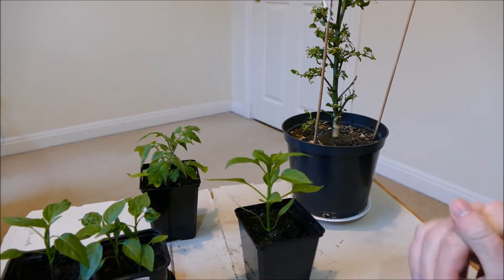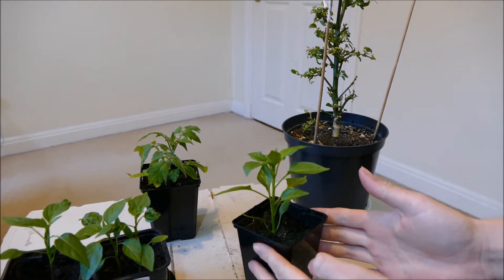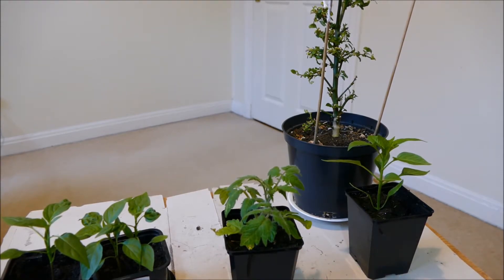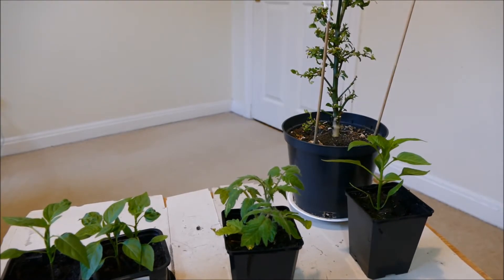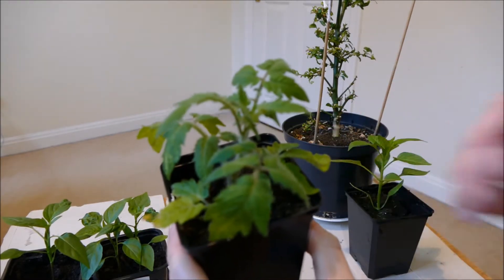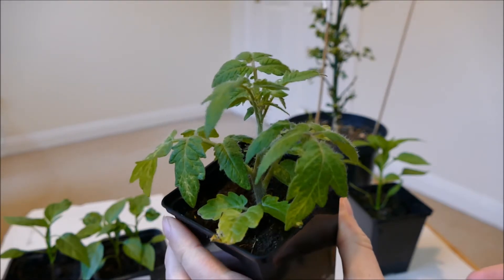I'm hoping to get some grafted pepper plants so I can compare a grafted plant with an F1 hybrid and see if it really is worth paying all that extra money for a grafted pepper plant. This new plant here is my new tomato — the variety is Totem. I've grown Totem before; to be honest it's not the greatest of tomatoes. The only reason I bought it again is because it's a really small plant and I haven't got a lot of space, and Totem is one of the smallest plants you can get. The actual tomatoes don't have a huge amount of flavour, so if you're going for a nice tasting tomato this isn't the one to go for.